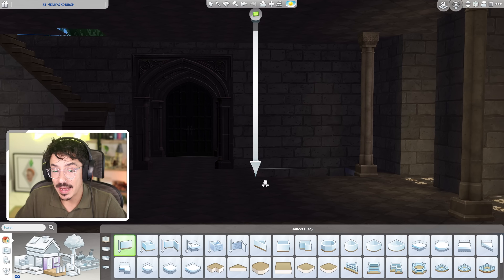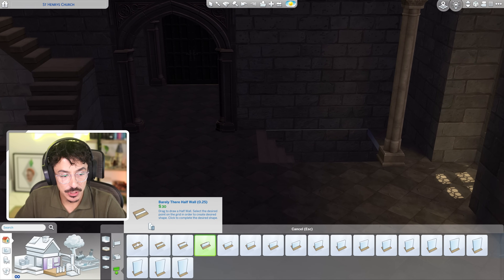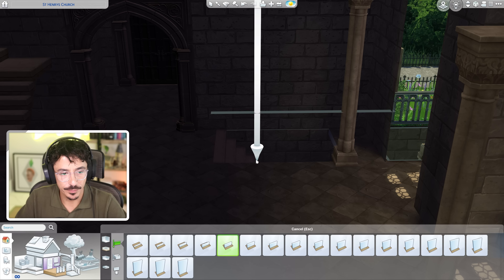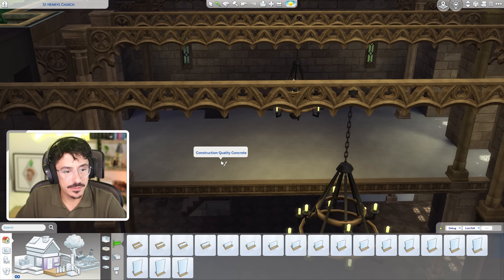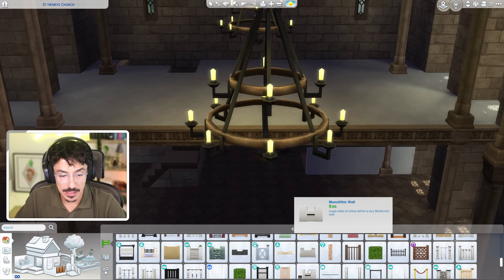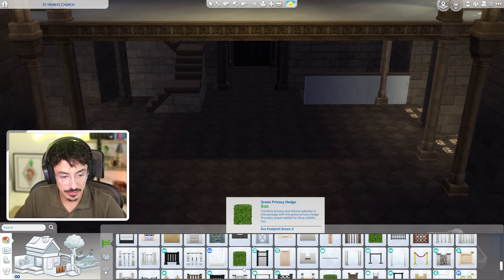I think I'm going to do a half wall actually. Let's look at this height — maybe a bit taller than that. All the way along. I'm then going to grab a bit of fencing. Let's get the fence out first. Again, we're sticking with the castle estate kit. It's just perfect for church building, it really is.